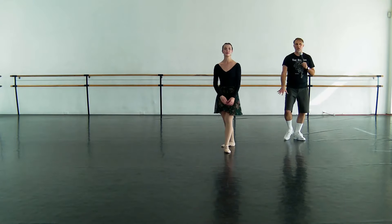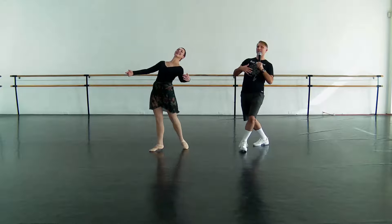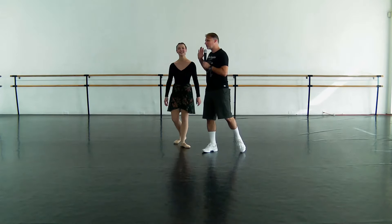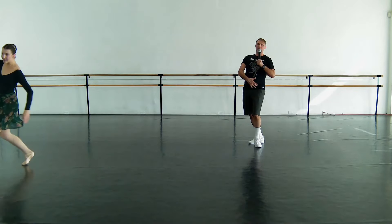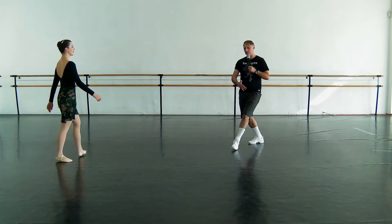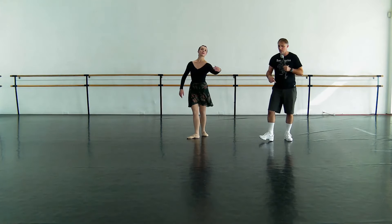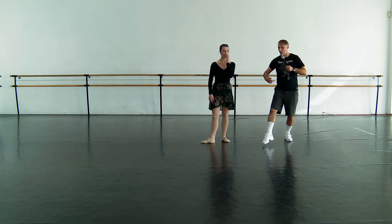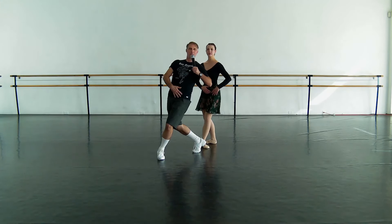Even before the jump, they'll do the tombé pas de bourrée like this — I'm always pushing on their shoulders. You want to — yes, yeah. There is that little bit you're going to re-correct; that's very advanced sort of style. But generally, you want to be over your hips. You can have a little cambre there, but you're not back here.